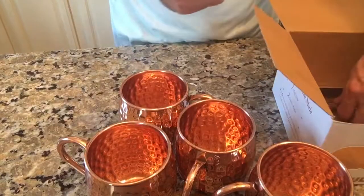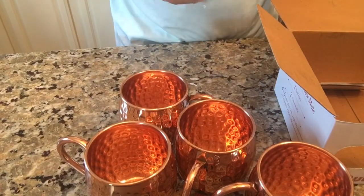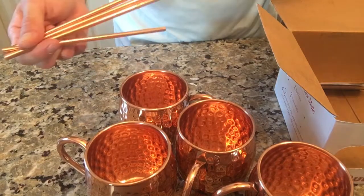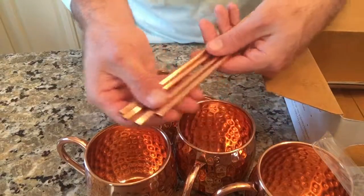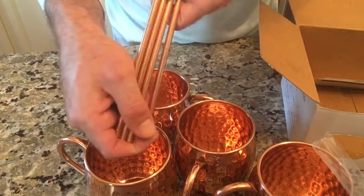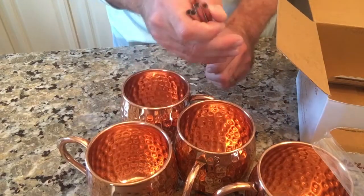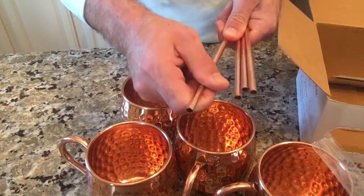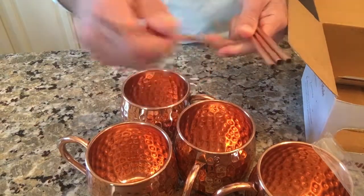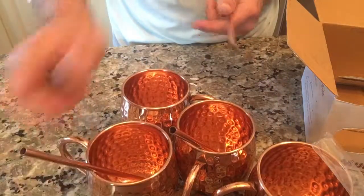A lot of times you'll see these sets come with spoons, but instead of spoons you're actually getting copper straws — metal straws, so you don't have to use plastic straws. You'll want to clean these out. They look like all pure copper, pretty cool, and definitely plenty hard — you'd have to use a lot of pressure to bend one — so they're sturdy enough not only to drink through but also to mix your drink.